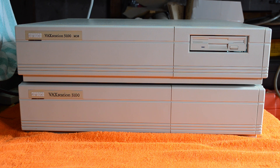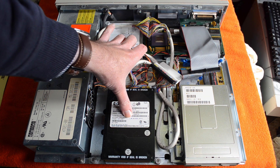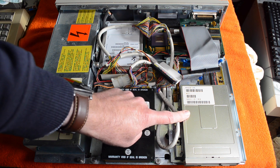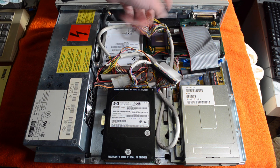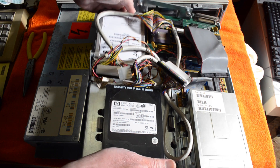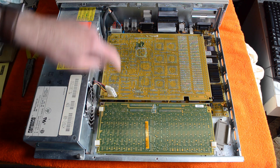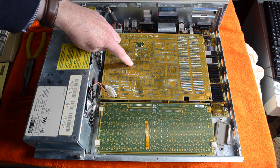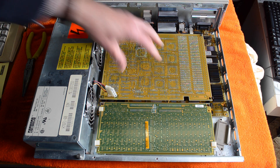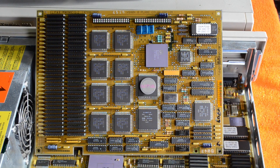Let's pull it apart and have a look at the graphics card. First thing we do is take off the storage tray — it's got the hard drives and this is a SCSI-connected floppy drive. So we undo all these and remove that tray. Okay, so here's our memory board and here's the graphics card. You may remember in a previous teardown of a 3100 this board was not there because that machine didn't have the color graphics card in it. And there it is — our eight-plane graphics card.